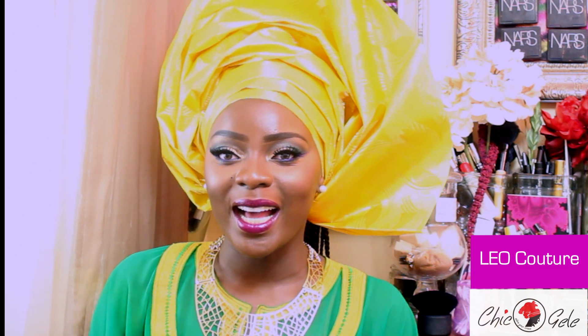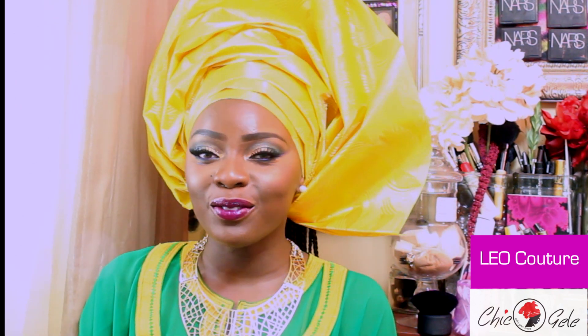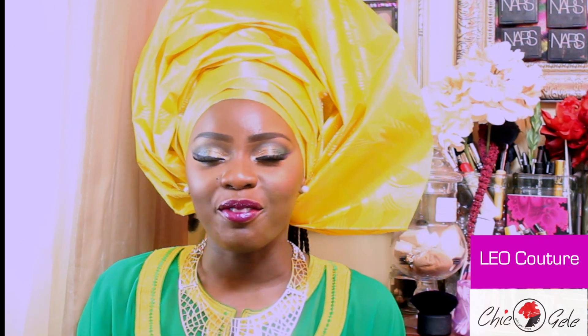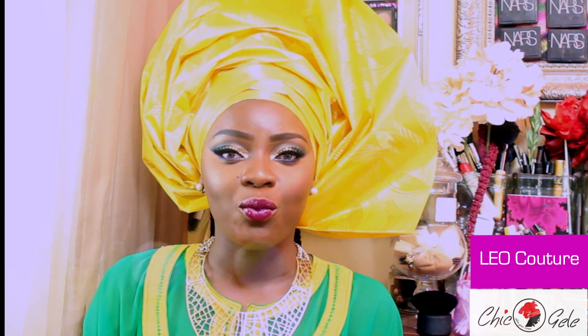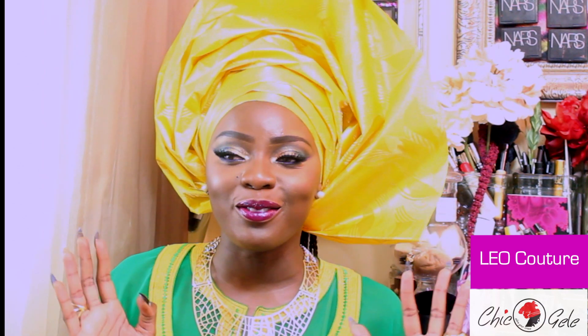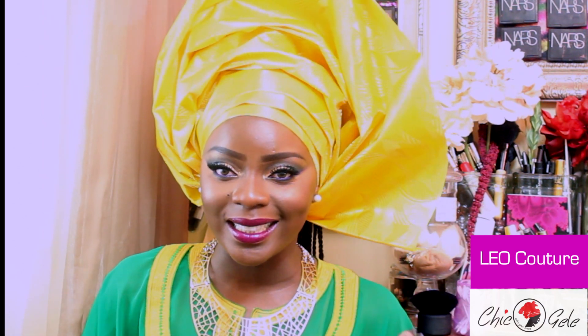Hi guys, welcome back. So today's video is a beautiful collaboration. It's gonna be an African bride makeup tutorial collab with the one and only Songbird Diva for Life.